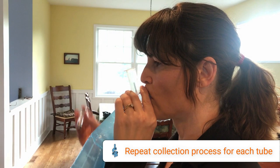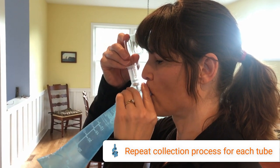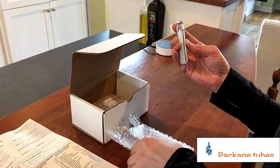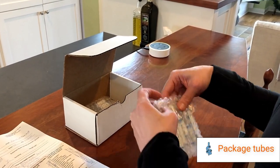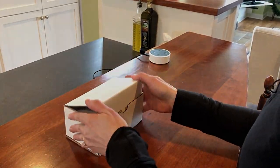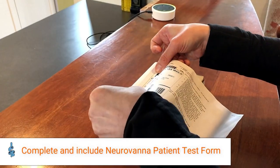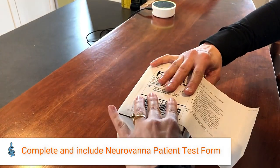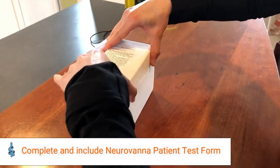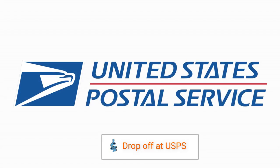Repeat the collection process every 20 minutes until all tubes are collected. Upon completion of the test, protect the collection tubes by putting them in bubble wrap envelopes. Place the protected tubes and your completed patient form back into the collection box and close the box with the shipping label.